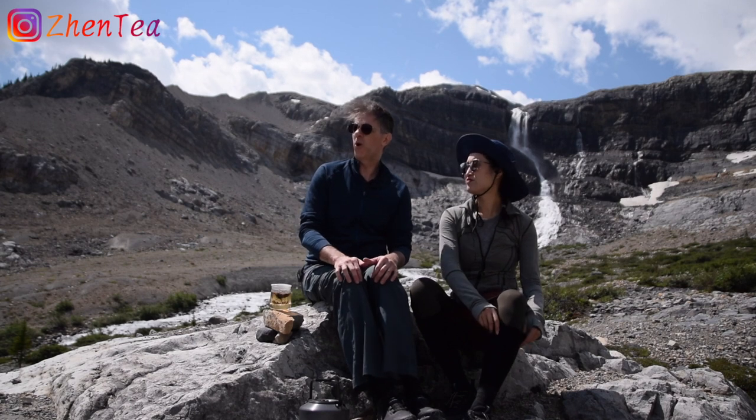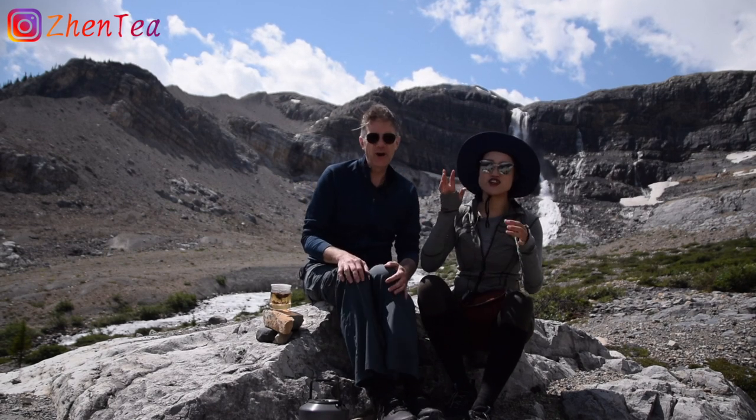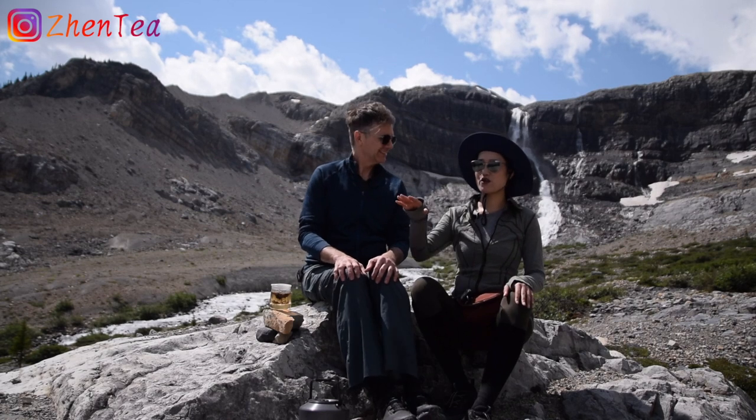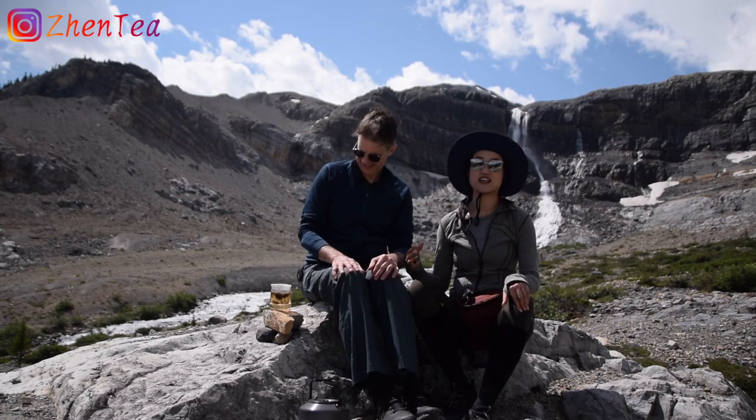Luckily we're pretty low here — we've only climbed maybe two, three hundred meters, so hopefully the water is pretty hot. It's not the altitude, it was the time, the wind, and the temperature. You can notice we started with just a long sleeve or t-shirt. Now we're here very close to the glacier and we have to put the jacket on.